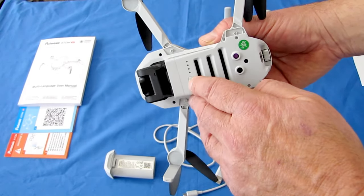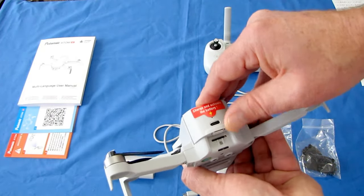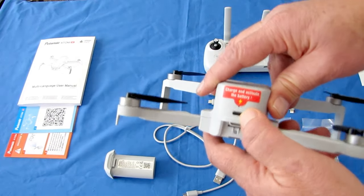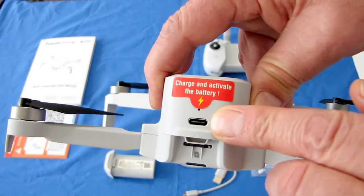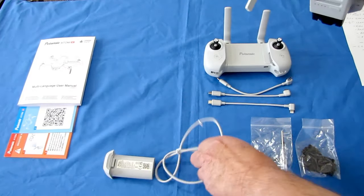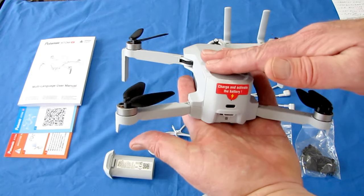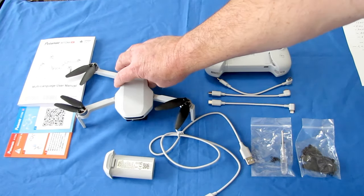The drone has an on/off switch — you activate it with a quick press and then a long press to turn it on and off. Make sure when inserting the battery that it clicks all the way in. The battery is charged via a Type-C USB connector. Since it's a 2,500 milliampere-hour battery, use a good 2-amp wall charger — don't try to charge it from your computer or it could take days.